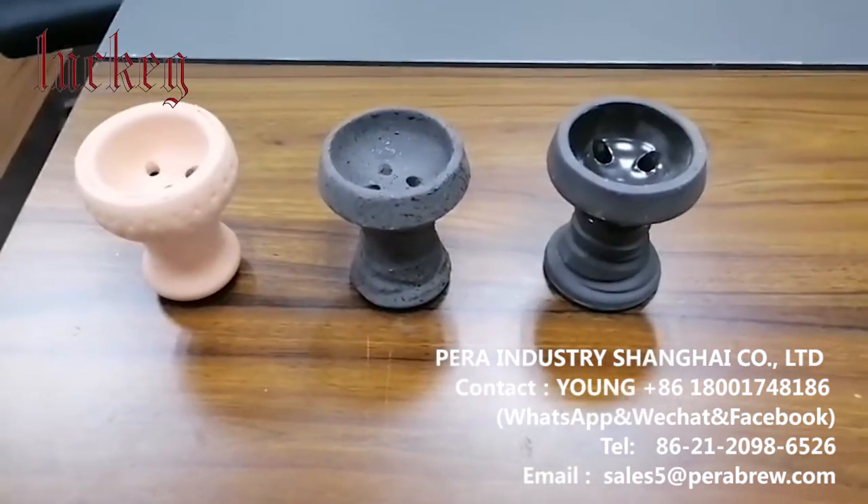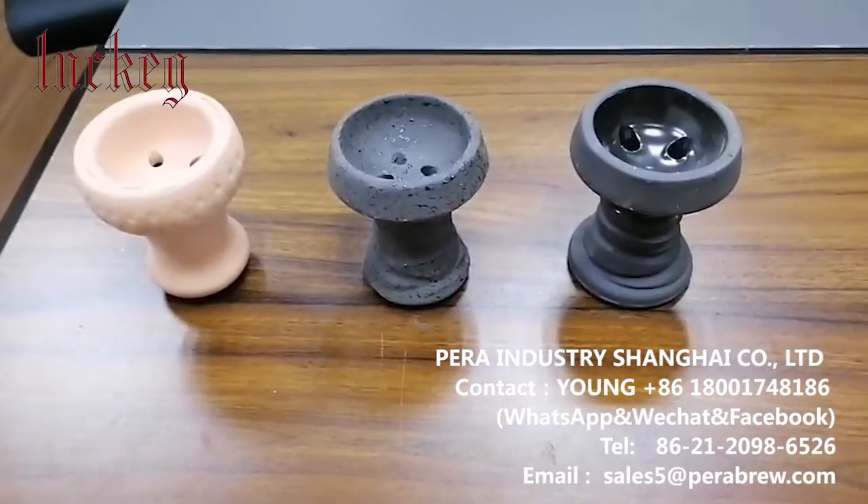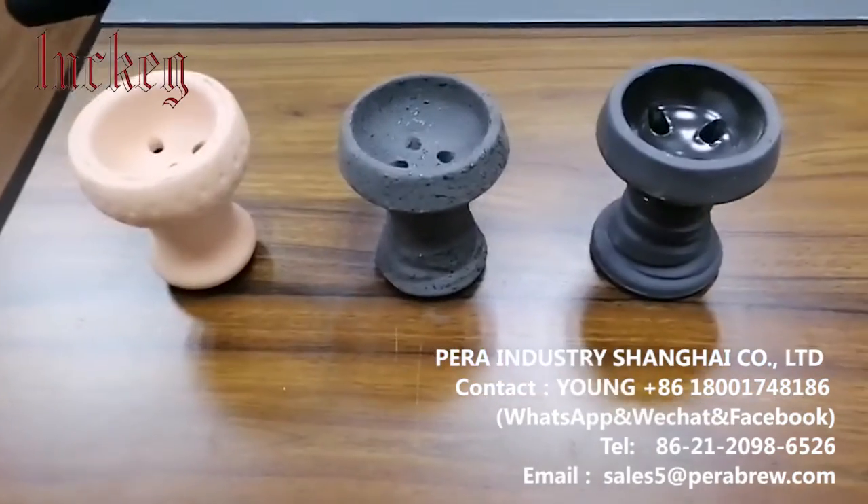Hi Richard, this is a short video about the hookah ball, which is our product, and I will tell you the materials and some other details.